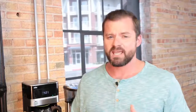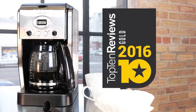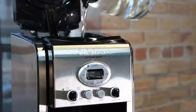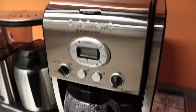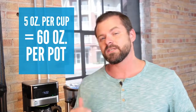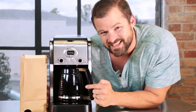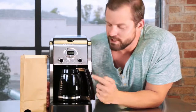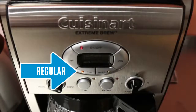Our number one pick and gold award winner is the Cuisinart Extreme Brew. Seriously, the Extreme Brew is the best home coffee maker around. It makes a great cup of coffee, includes a water filter, cleaning cycle, audible alerts, and a lot more. You will never run out of java with this 12-cup behemoth — each cup measures 5 ounces, so you're looking at 60 ounces per pot. The Cuisinart squeezes out those 60 ounces in just 5 minutes, and if you happen to be sharing a pot with a real cowboy, you can adjust the strength settings from regular to bold.